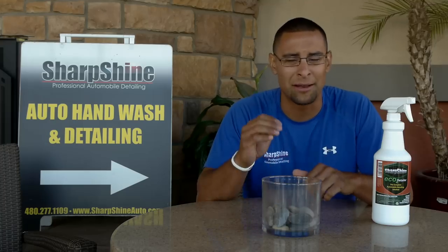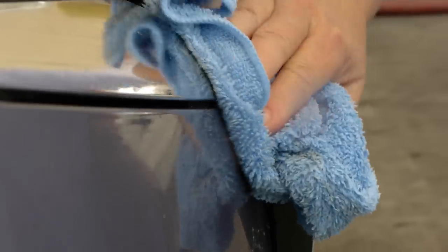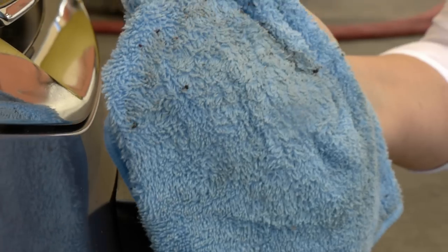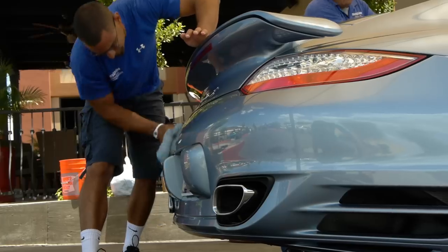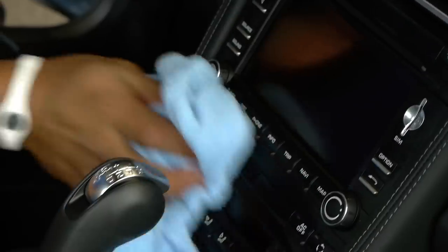If you need to reapply, do it twice, but it removes everything — plastics, there's nothing you can put it on that it's going to harm. Totally non-caustic, totally non-acidic, it's 70% water, so you can't harm any of the surfaces you're going to be putting it on.